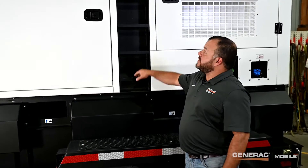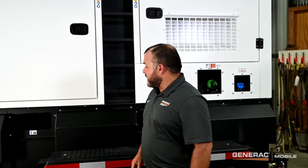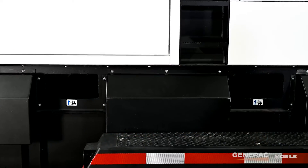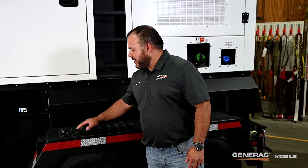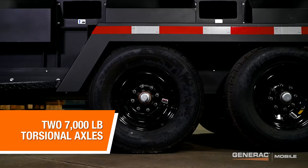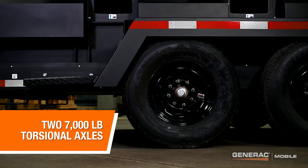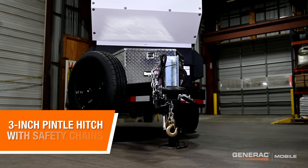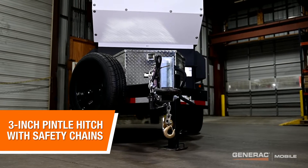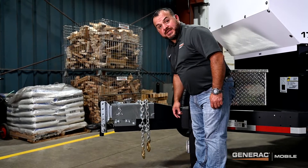Our ladder here helps you gain access up to the lift die for moving the unit around on your job site. We also have these convenient forklift pockets for forklift access as well. This rugged trailer design comes with durable steel fenders with diamond plate for better grip. We also have two 7,000 pound torsional axles to handle those rugged road conditions on job sites. Up front, we have a three-inch pintle hitch and also safety chains. This unit comes equipped with hydraulic brakes, with electric brakes also optional.